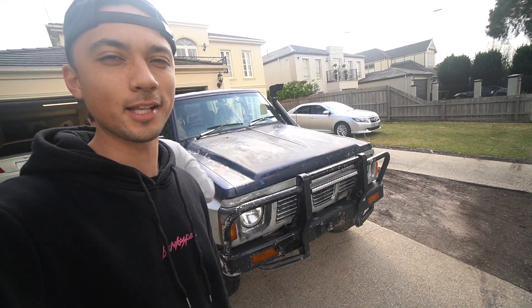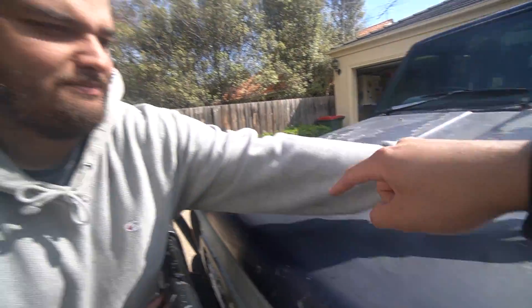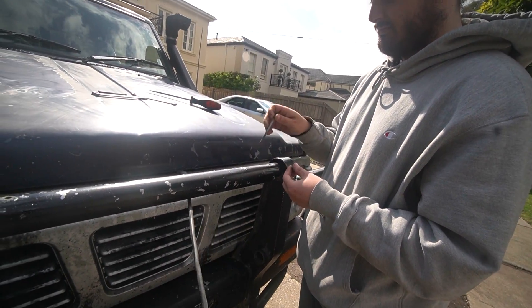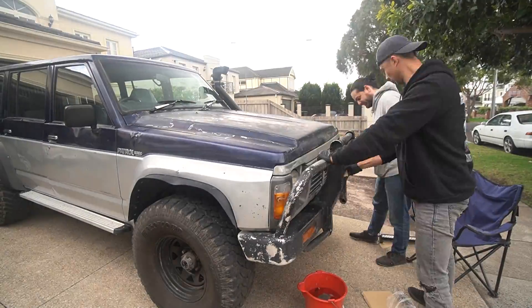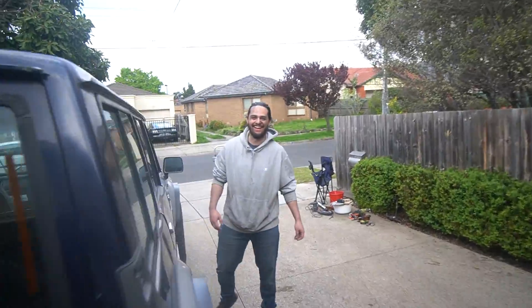All right guys, we're back — it's now the next day and I've got Lachlan here. We're gonna sand the bull bar and paint it today. Lachlan's just removing the jank light bar and we're going to get to sanding. Oi, why are you putting tools on the bonnet, fam — on our mint condition bonnet?! Clearly I've been doing the hard work.